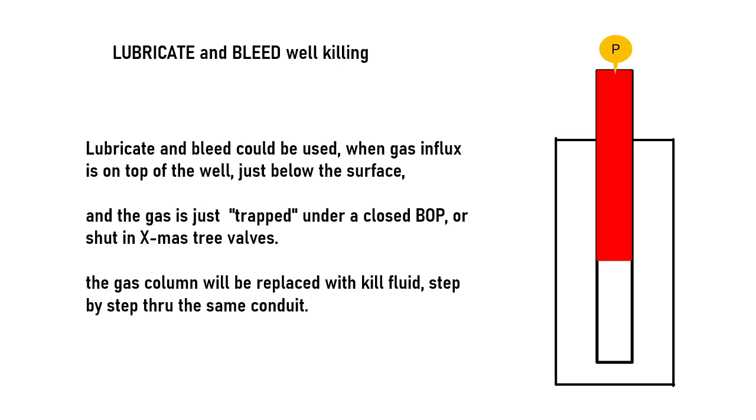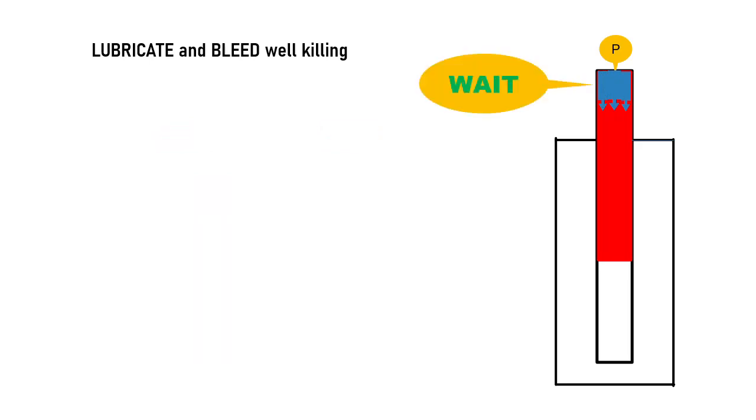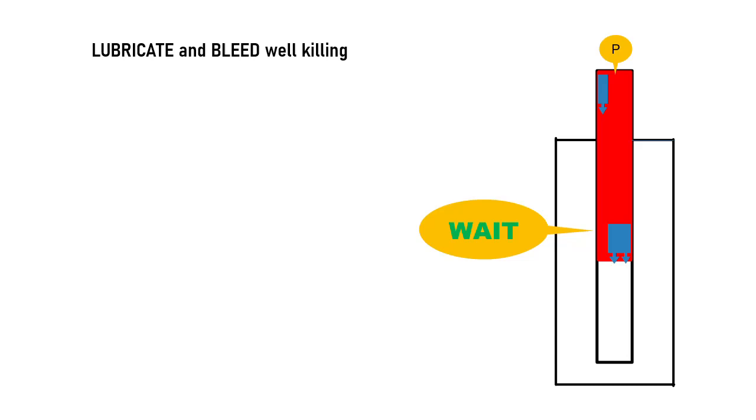First, a specific amount of kill fluid is pumped into the well, and then the well is closed again to wait for the fluid to go down below the gas column. After waiting, it is expected that the kill fluid has gone down below the gas column.